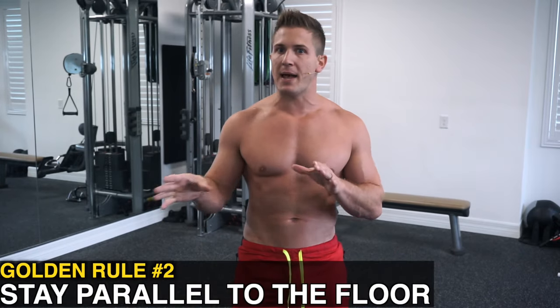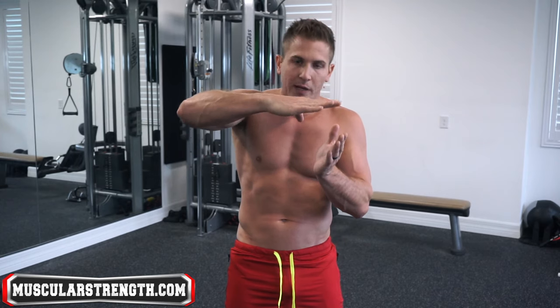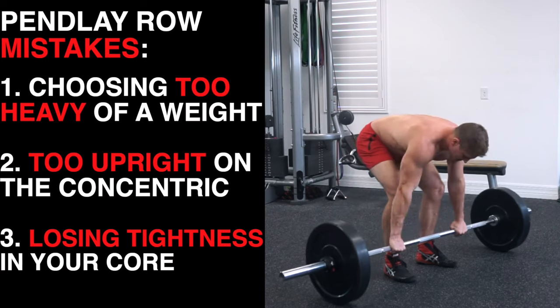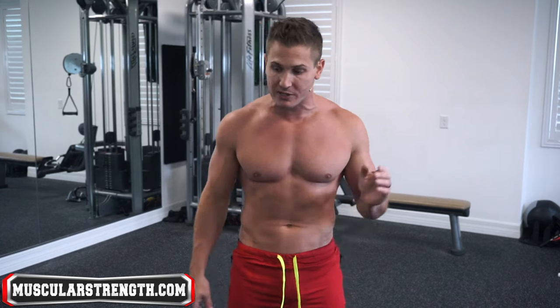Golden rule number two: don't turn the Pendley row into an upright row. Your torso needs to be parallel to the floor, period. Your torso angle will slightly change as you keep pulling explosively, so you will see a little bit of uprightness, but don't let ego or muscle fatigue turn it into an upright row. Clean reps are the key to maximizing the benefit of the exercise. If your form is breaking down, either stop and rest or lower the weight.